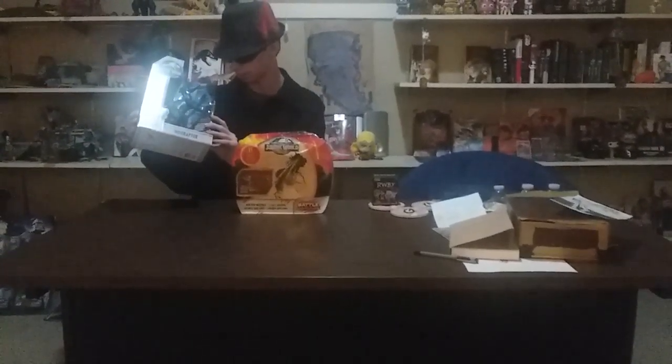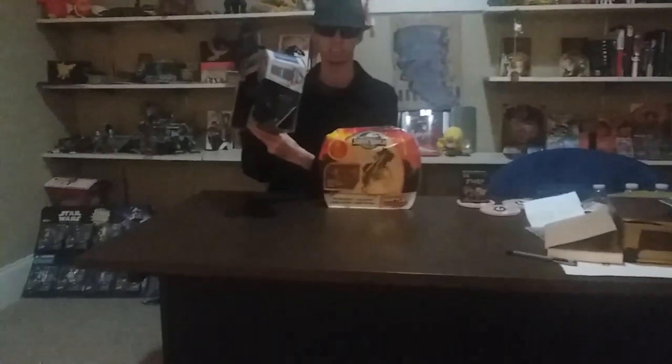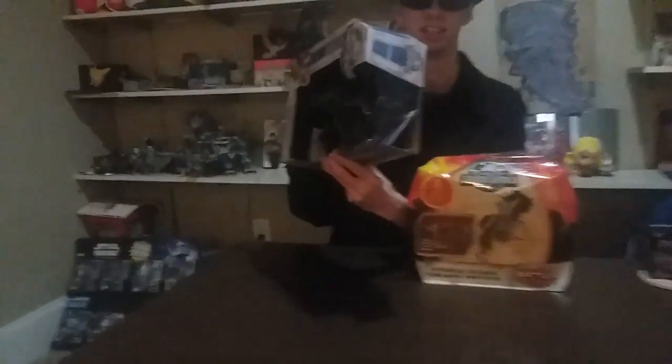I'm just gonna check real quick. For one thing, they got something right here — cameraman, take a look — they got the sickle claw. They didn't just leave it as flat feet; they got the sickle claws, narrowed down. So, hats off to the people who made all this merchandise here.